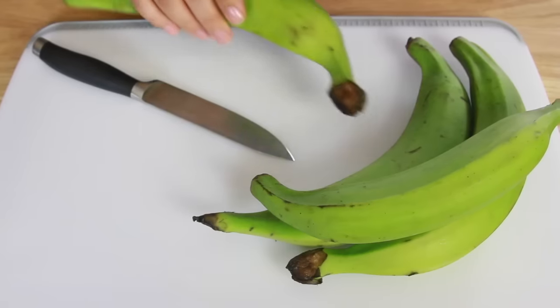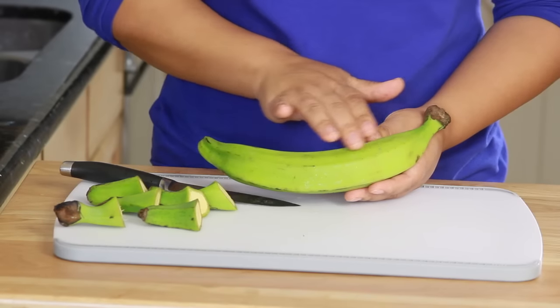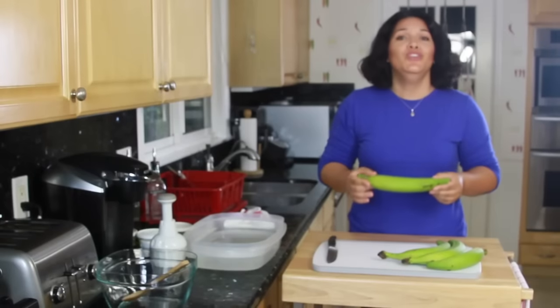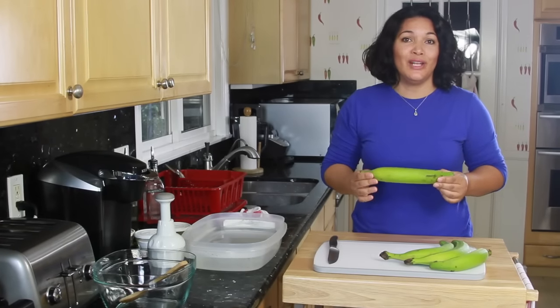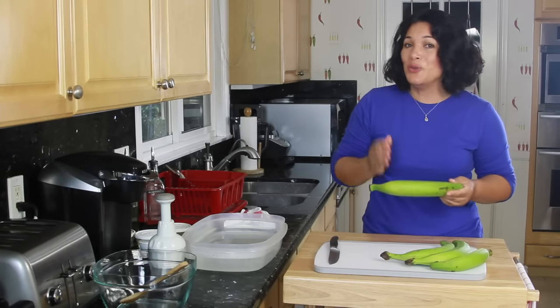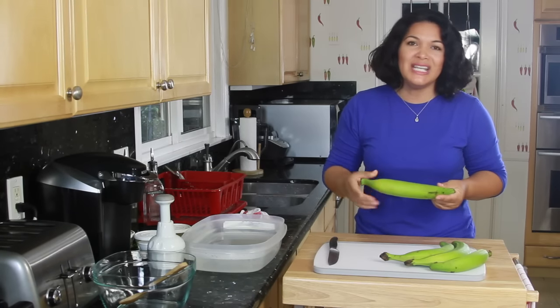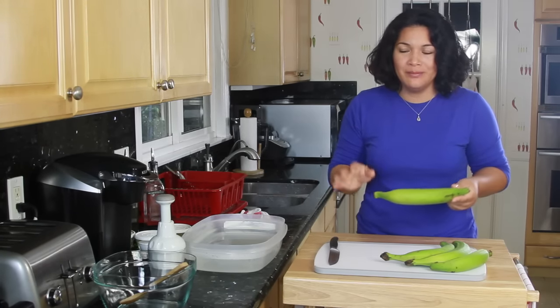For the tostones, we're going to use platanos. I'd like for them to be as green as possible when making tostones, but you can also let these sit inside your fruit bowl. They'll first turn yellow and then black, and when you cut them open and fry them, they're so sweet like candy. You can even add a little bit of sugar and butter to them — delicious.